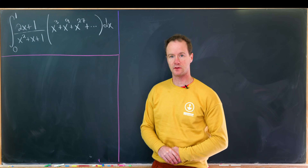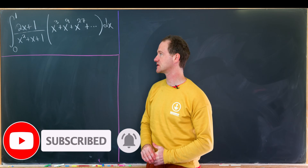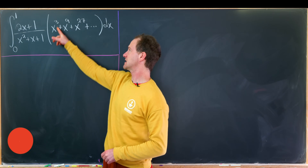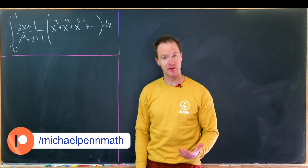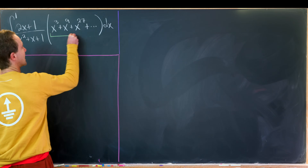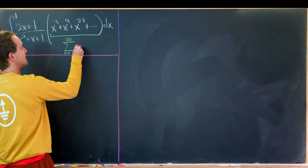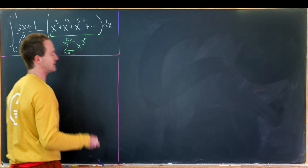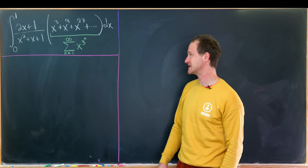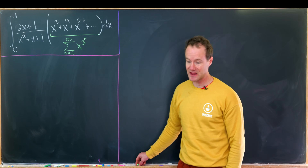Today we're going to look at a pretty nice integral. We've got the integral from 0 to 1 of (2x+1)/(x²+x+1) times this large sum: x³ + x⁹ + x²⁷, where the next term would be x⁸¹ and so on. This is the sum as n goes from 1 to infinity of x to the power 3ⁿ. It's not a geometric series — if it were, we could easily sum it up — because we've got this exponential within the exponential.